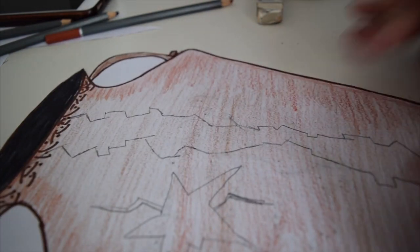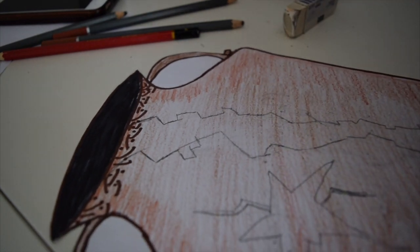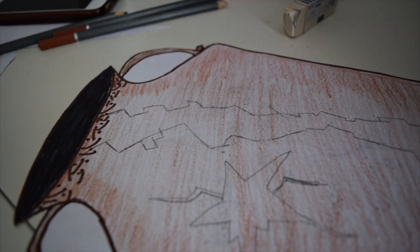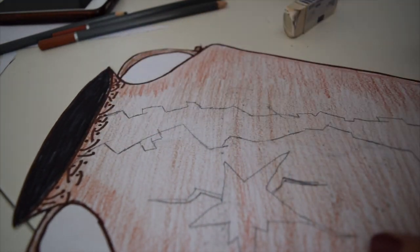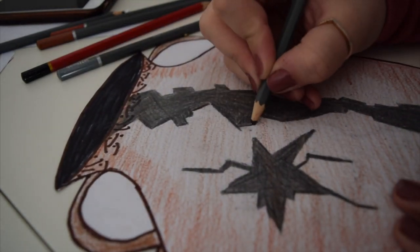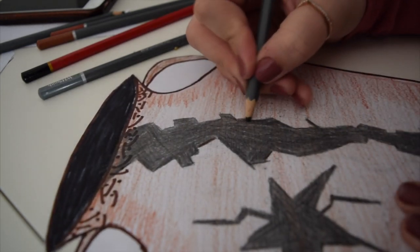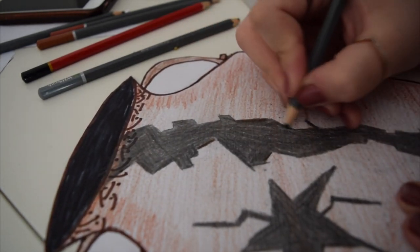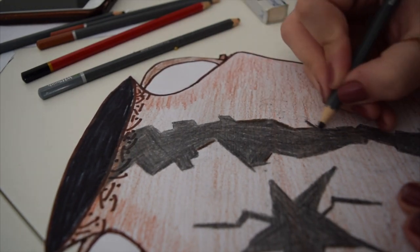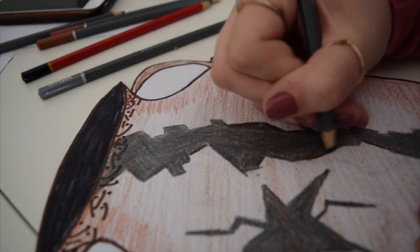Now fill in the cracked parts. Don't use a felt tip this time — use your pencil or a black crayon to colour in the crack. Once the crack is filled in, get a dark brown and go around some of the edges to blend it in a little with the jar design.